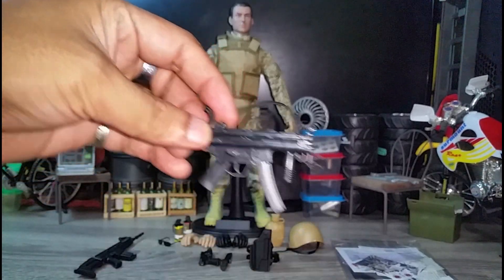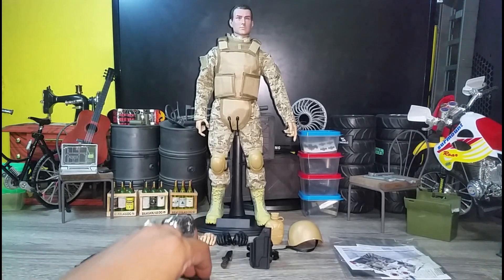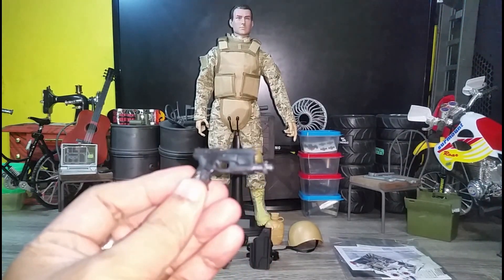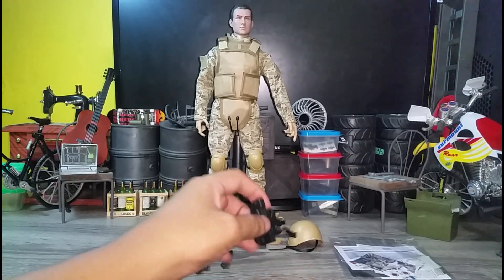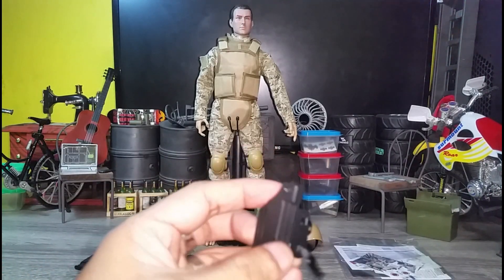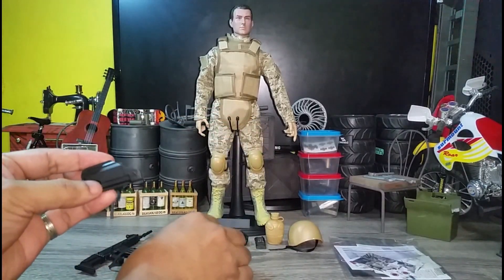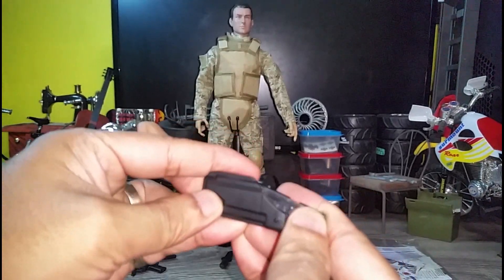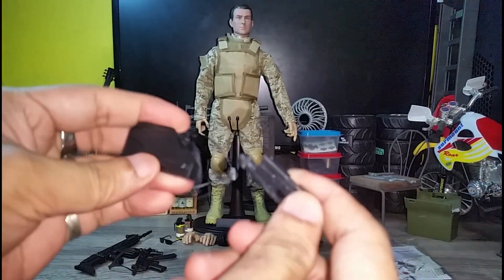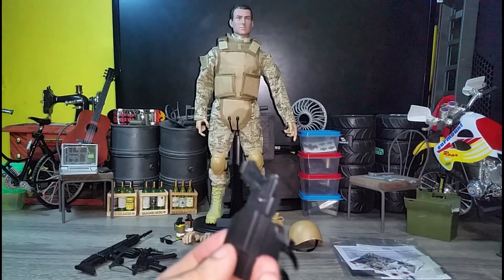Really good detail. This is his Glock sidearm with laser sight. It comes with a holster with straps. Pretty good — it fits that way.